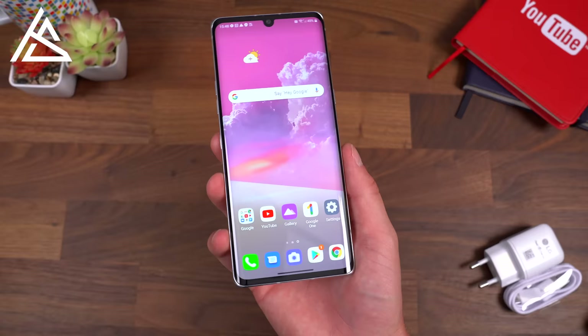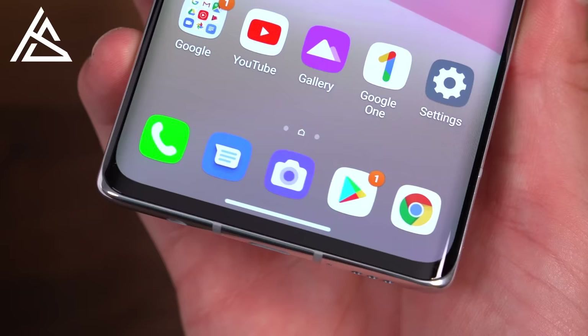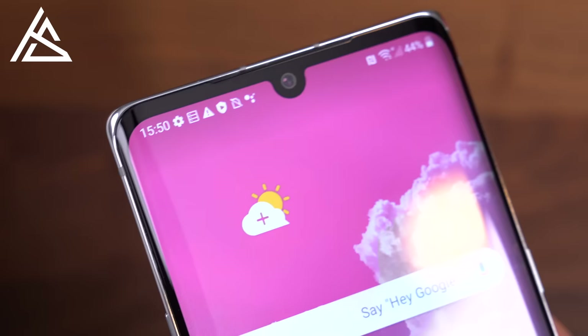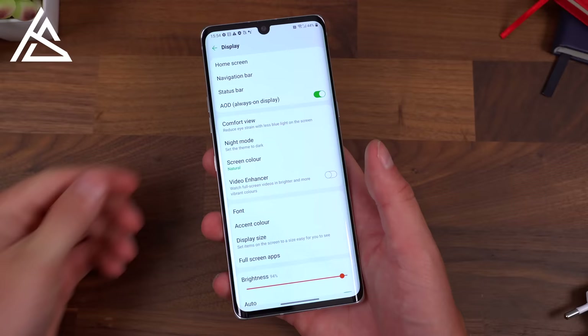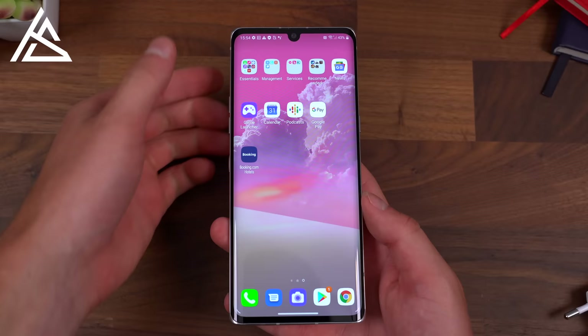We're all set up. Let's take a look at that 6.8-inch OLED display. The LG Velvet has a 1080p display using LG's P-OLED technology, with a notch up top for the 16MP front-facing camera, and the display curves around both sides. Worth mentioning: it is a 60Hz display, so there's no higher refresh rate. There is an always-on display and dark mode — both are pretty much a necessity, and it's nice to see LG include them.